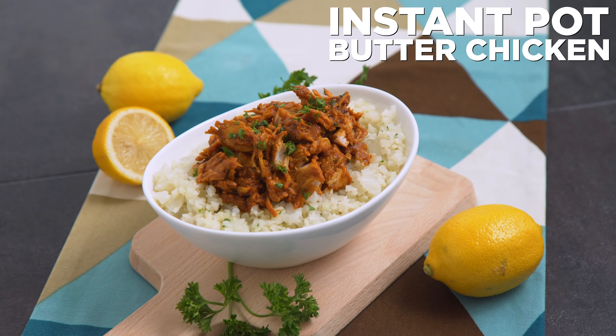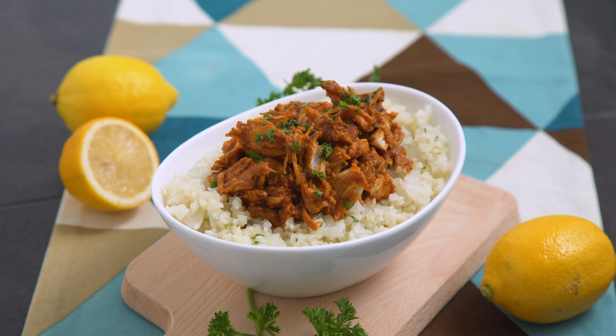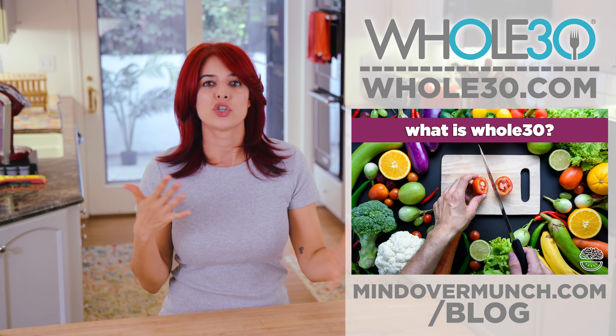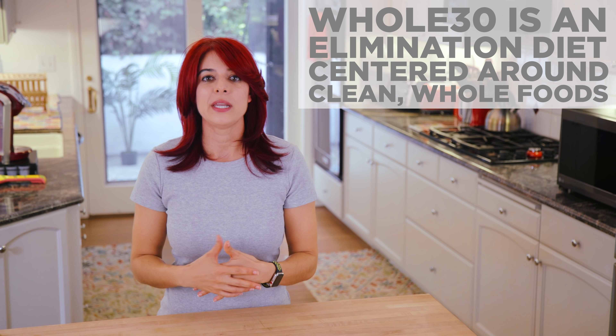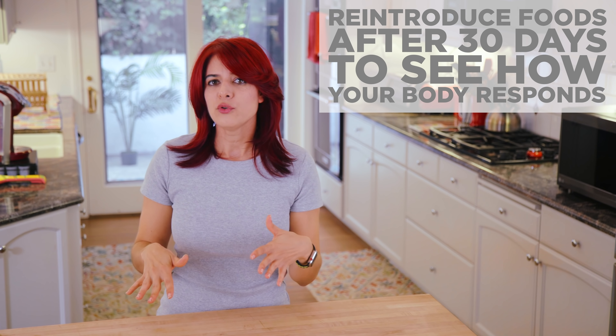My Whole30 lunch prep is my Instant Pot butter chicken — it's actually a butterless chicken because there's no dairy on Whole30. If you want to learn more about Whole30, you can find all of the information for free at Whole30.com. As a very brief summary, it's an elimination diet that helps you find which foods work best with your body. It helps reset your system by eating clean whole foods, eliminating processed foods, and also eliminating the food groups of grains, legumes, dairy, and sugar for 30 days. Then after the 30 days you reintroduce each food group to see what works for you and what doesn't.